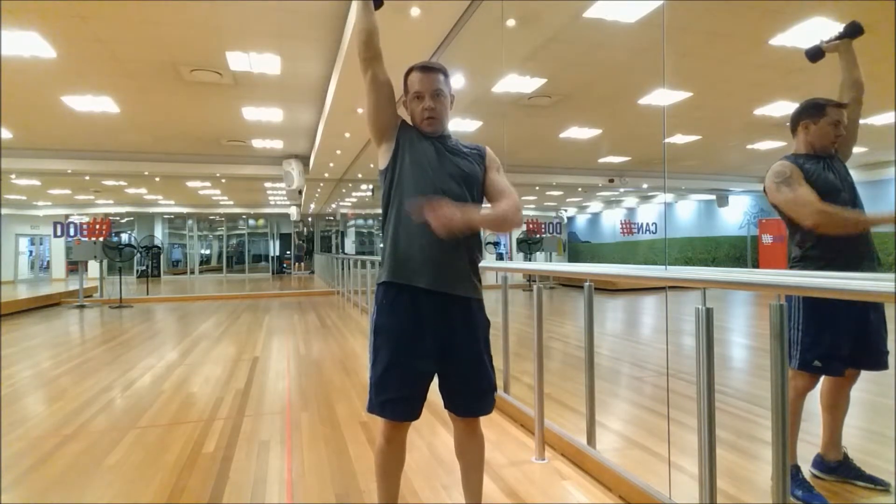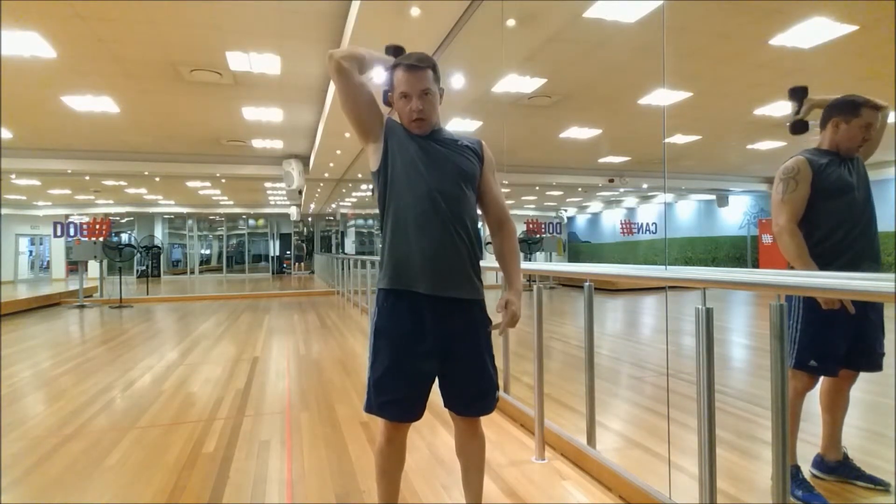Down, up. Make sure you get that muscle contraction and resist.